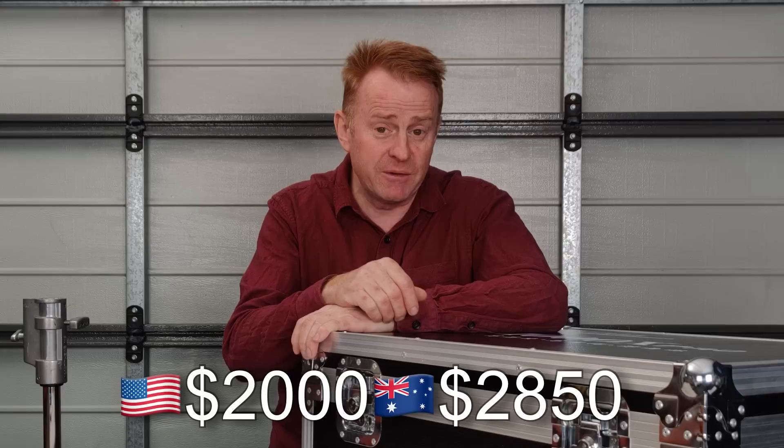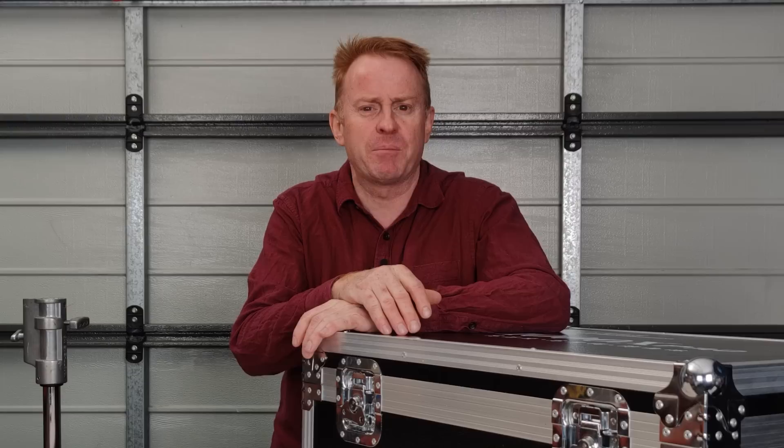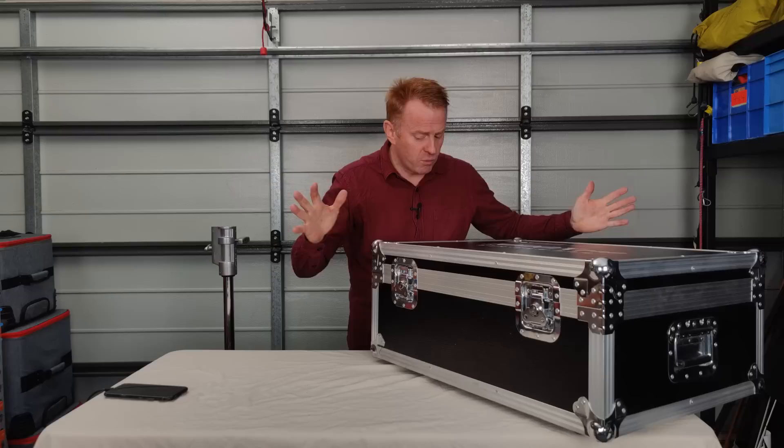The unit sells for about 2000 US dollars. As best as I can figure it, that's about 2850 Australian dollars, somewhere around that price point.